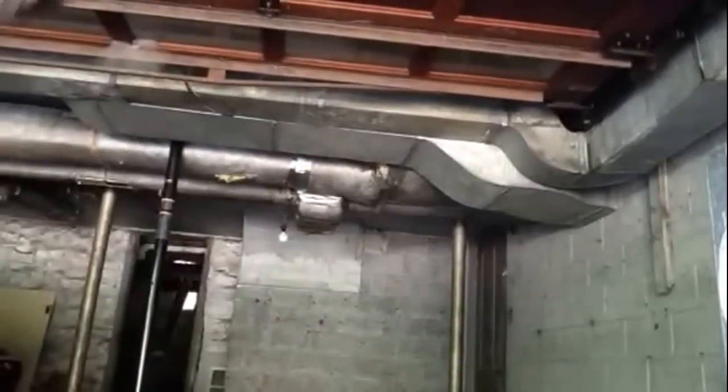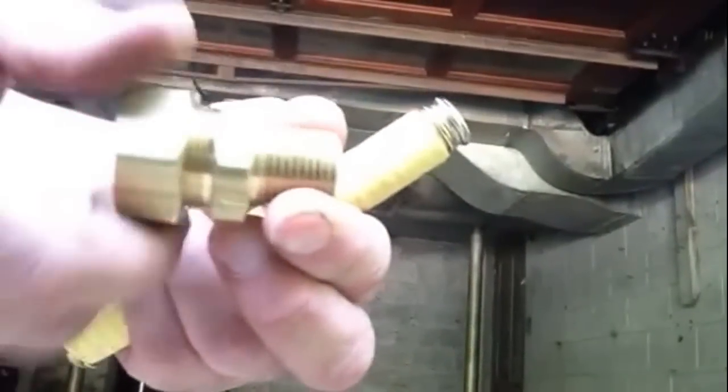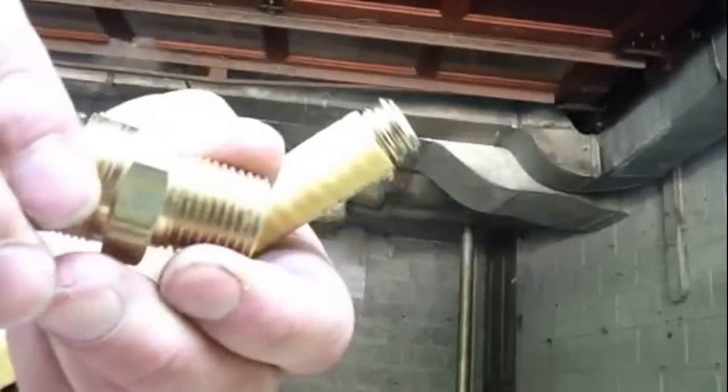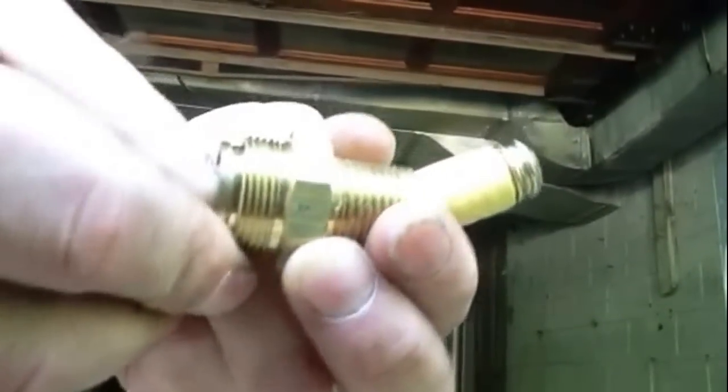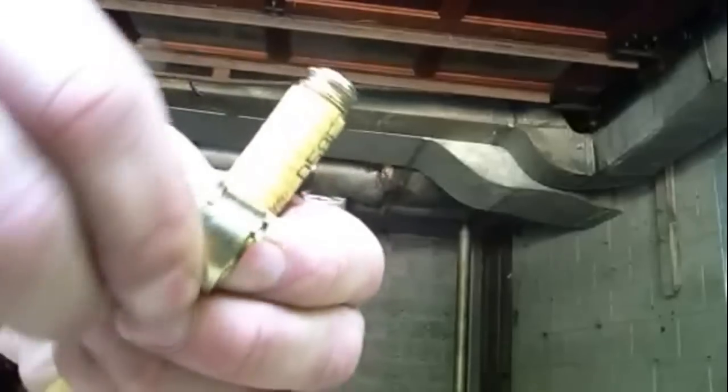So you have two corrugations at this point. This is your fitting. Under your fitting, pull out your sleeve — you'll have a sleeve that goes inside your fitting. Pull that out, and that goes on your corrugation.